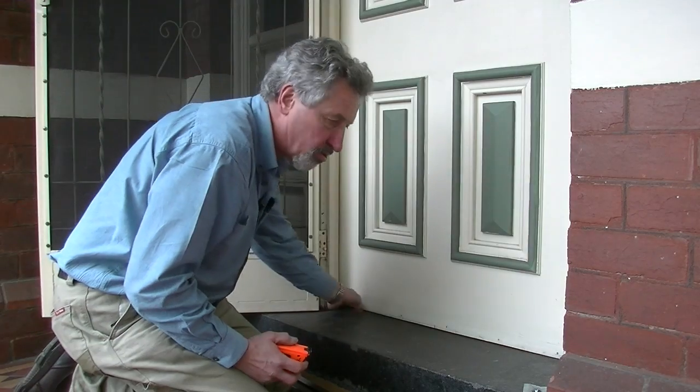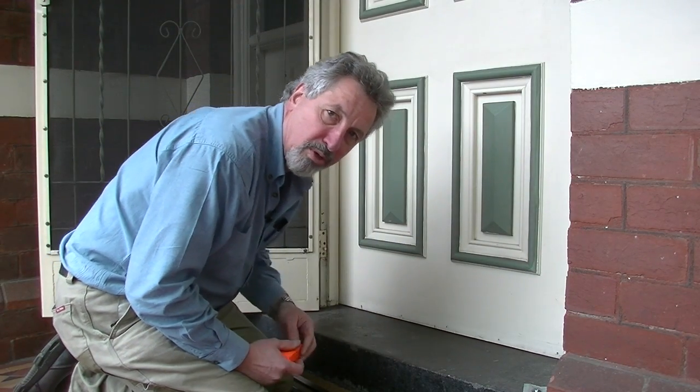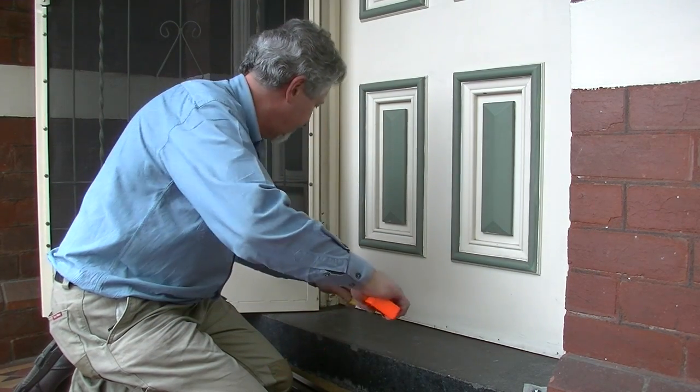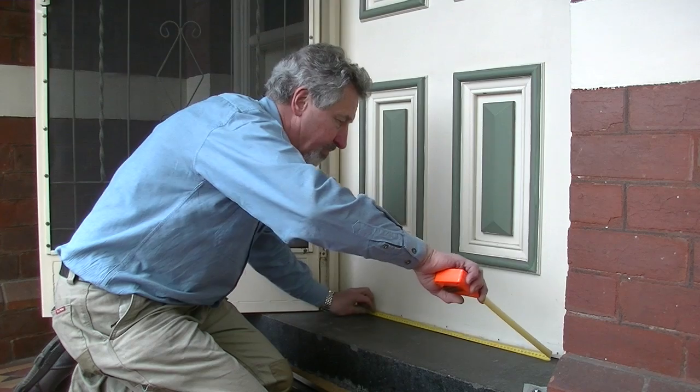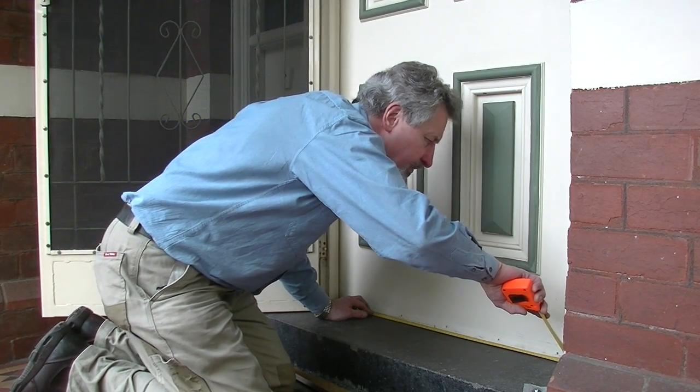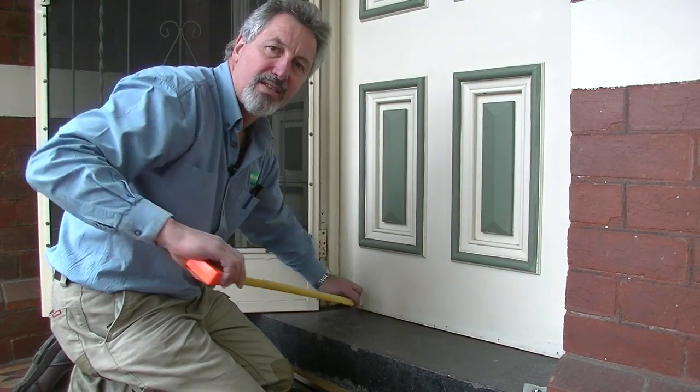Step one is to measure across the front of the door at the bottom, then we're going to deduct four millimetres and cut the RP3 to size. That's 812 minus four, meaning we're going to cut this to 808 millimetres in length. Let's go and do that now.